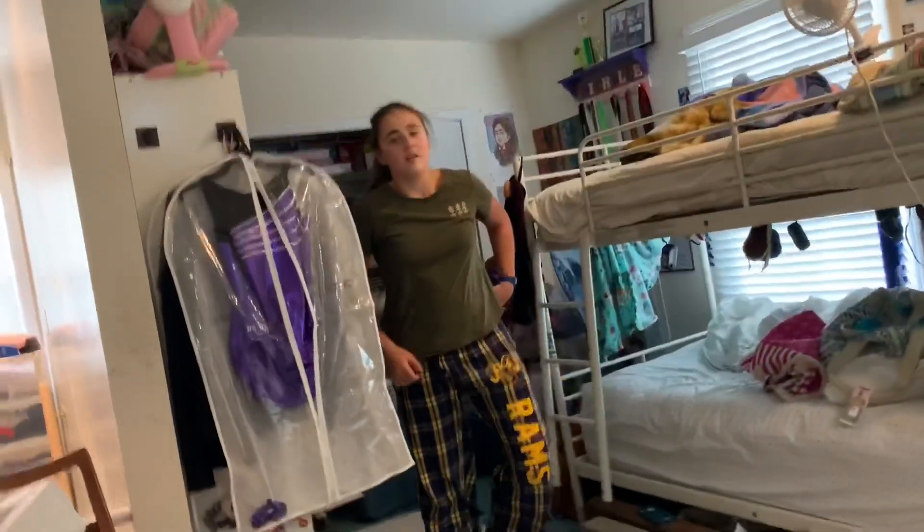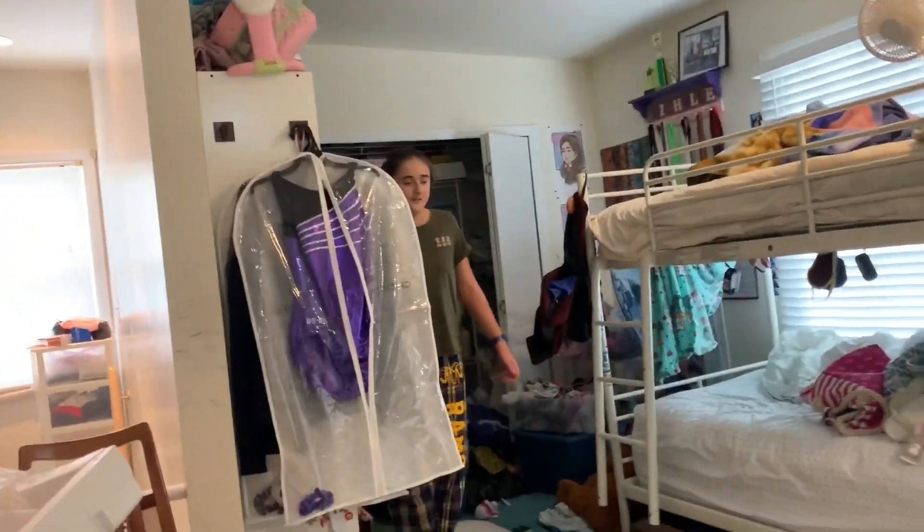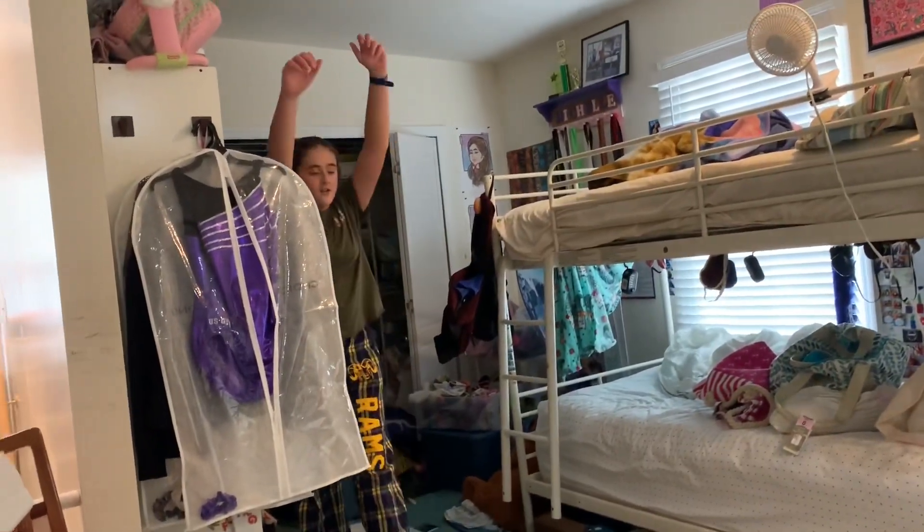I'm gonna try to walk over. I might fail. I don't think this video jumped out of it. Good job!